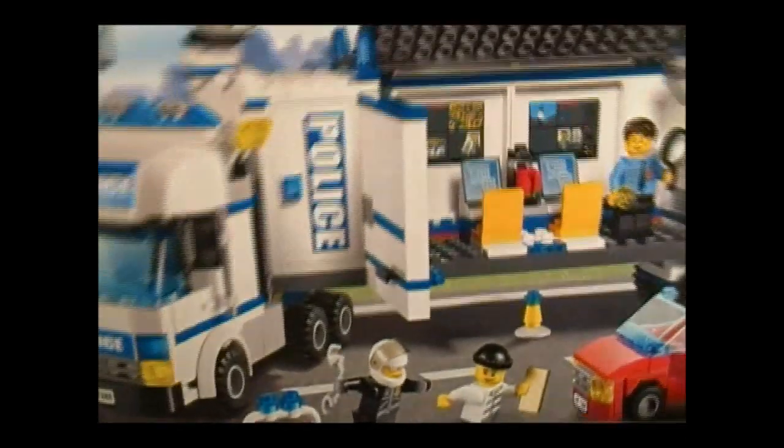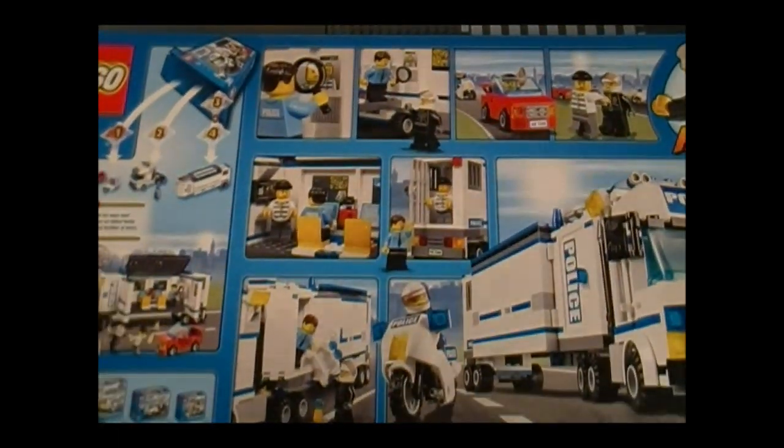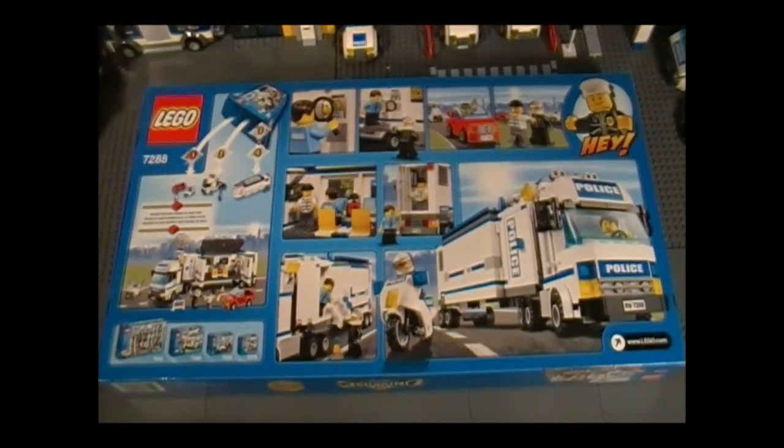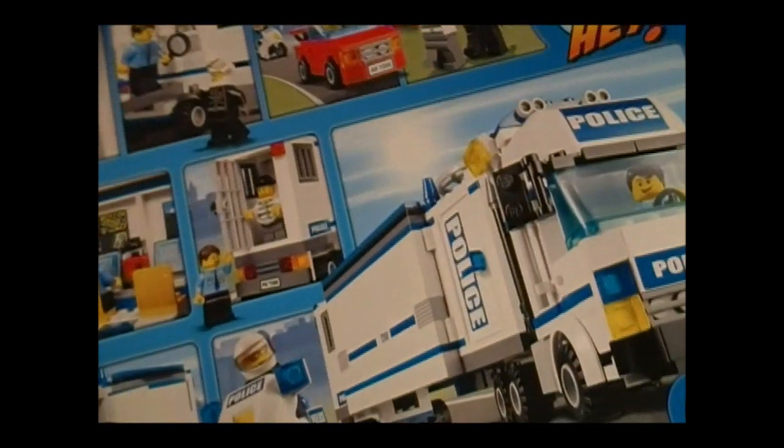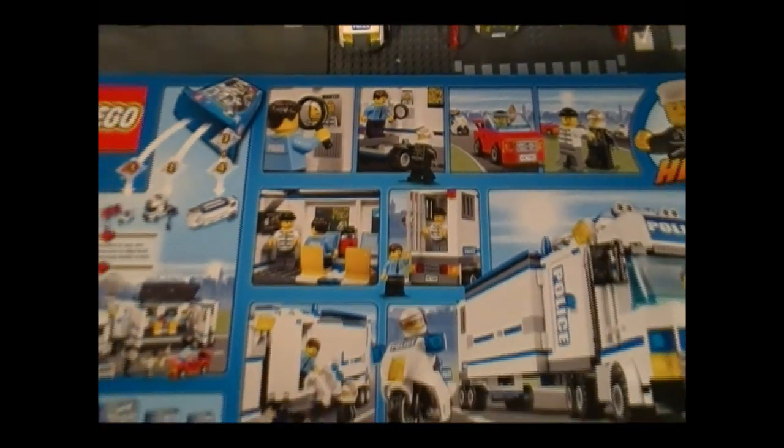On the side are the minifigures — more on that later. And here on the back, we see a lot of playable features. You can probably use this as a pretty good reference as to how those stickers should be placed. I'll talk about this set in more detail coming up.